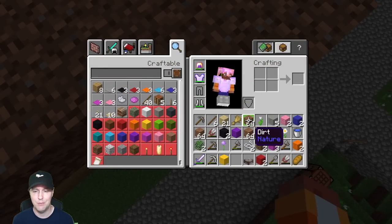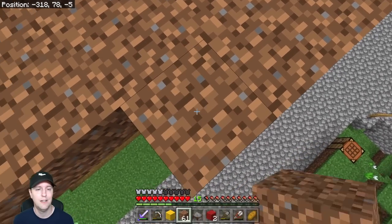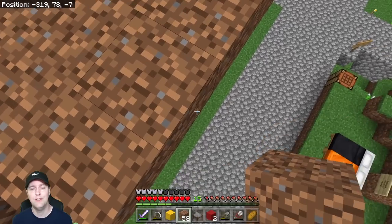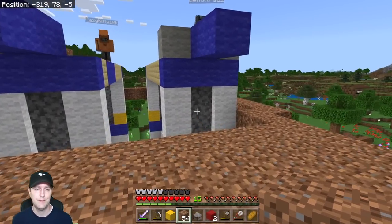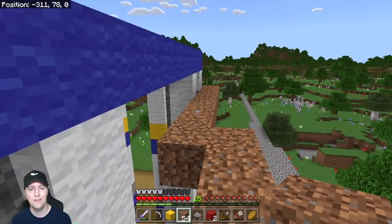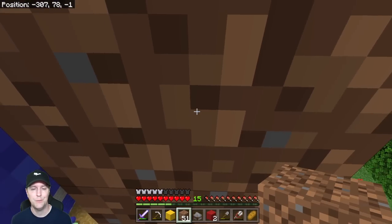The funnest part is going to be trying to delete all this dirt later. Probably don't need to go too much farther here — I think this is enough. Looking good guys, looking really good!